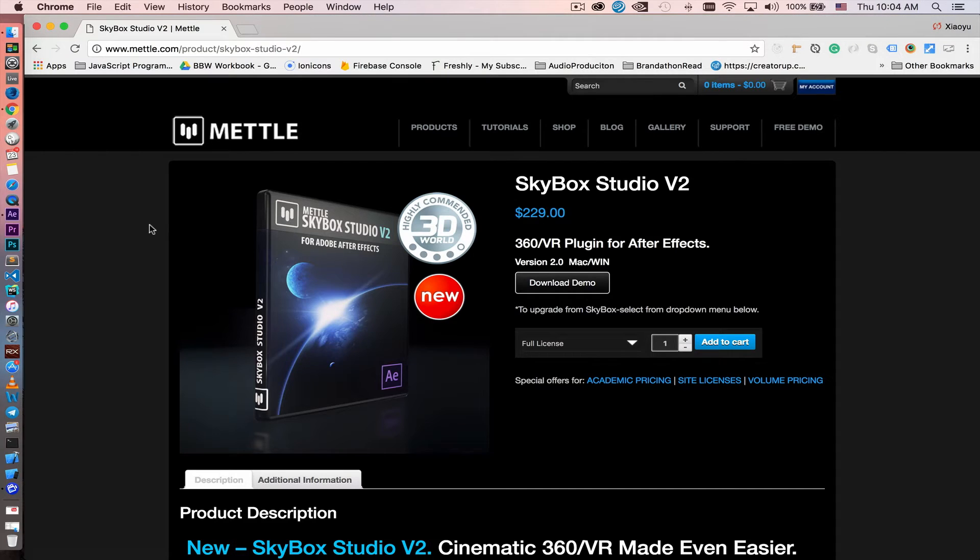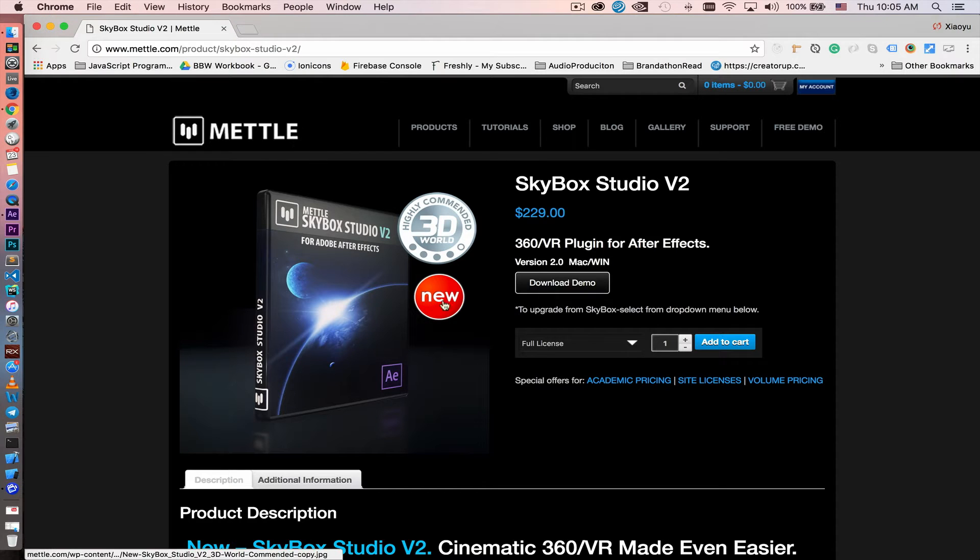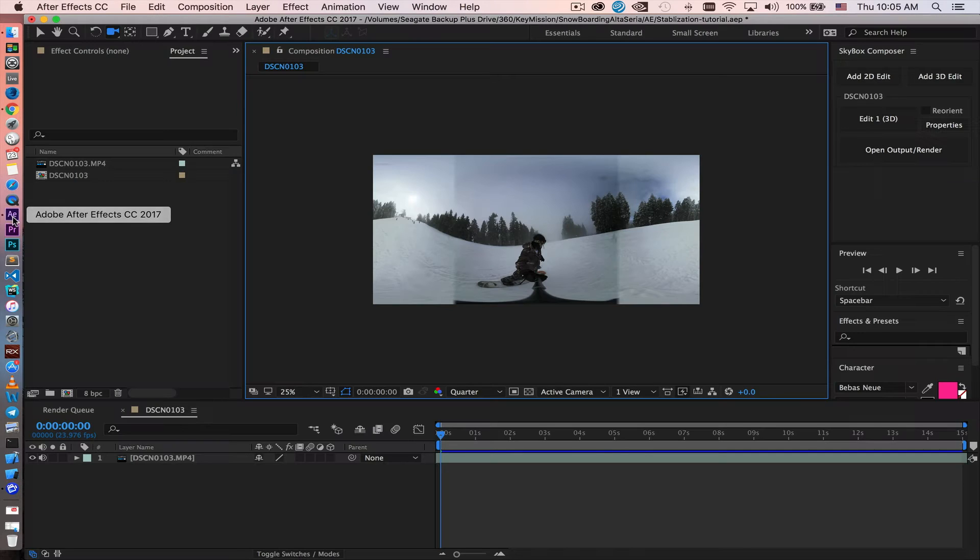I tested out a lot of stabilization plugins and found that Skybox Studio by Mettle is the best one to use to stabilize 360 and VR footage. It's an After Effects plugin, so we basically bring the footage into Adobe After Effects.